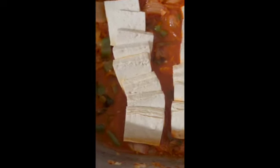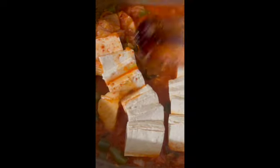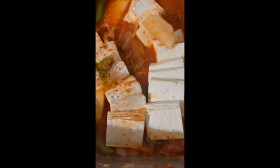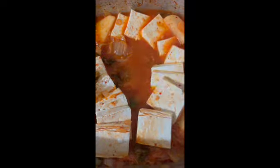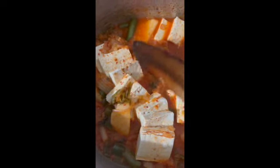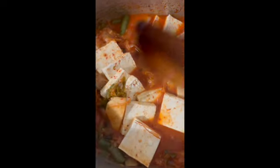Correction - first I'm going to add the tofu. I'm adding one block of firm tofu. I would have liked to season it ahead of time, so I'm just going to baste it a little bit in here. Me and my husband always debate what firmness - that's up to you. I'm going to add the tofu and then cover and set the timer for 20 minutes. Doesn't that just look scrumptious already?